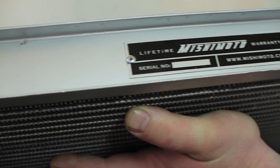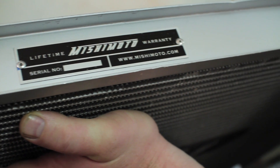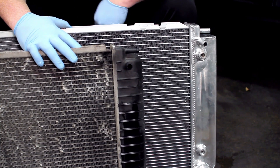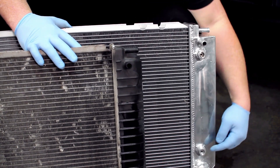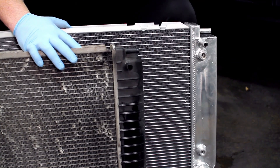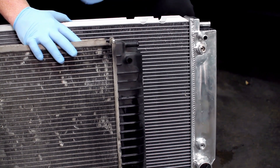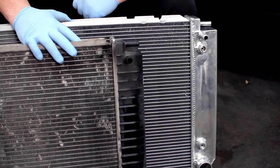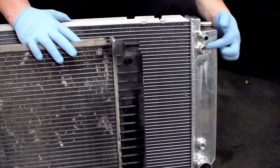All Mishimoto products are backed by a lifetime warranty, which means if the rad develops a crack, they've got you covered. You may notice that there are trans line fittings on the Mishimoto and not on the one we removed from the vehicle. That's because we're working on a manual transmission truck here. If yours is equipped with an automatic transmission, you will be plugging lines into these, which should be found on the stock one as well.